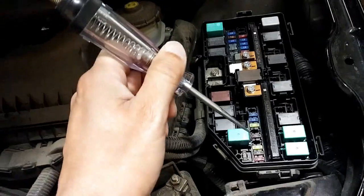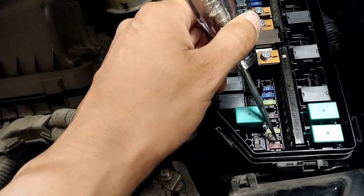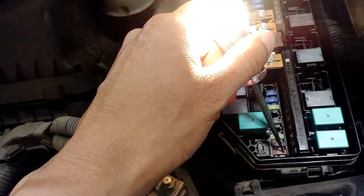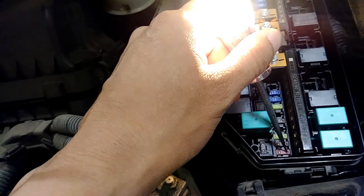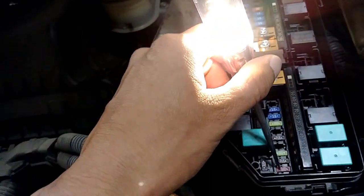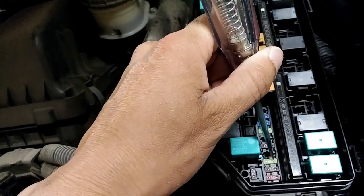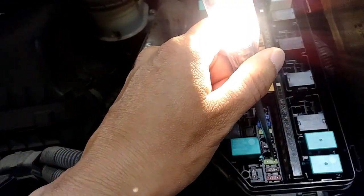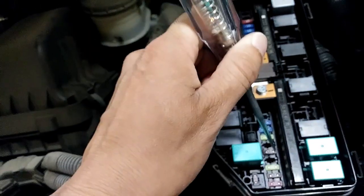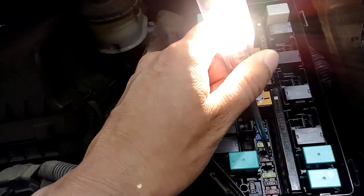Most of these fuses should have constant electric current running through them, even though the car is turned off. Here's how you test a fuse with a circuit tester: you touch one side of the fuse and the light turns on, then touch the other side and the light comes on — that means the fuse is good. If you touch one side and the light comes on, but you touch the other side and the light does not come on, then that means the fuse is blown or broken.